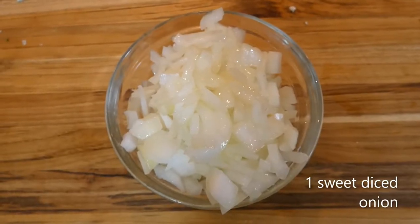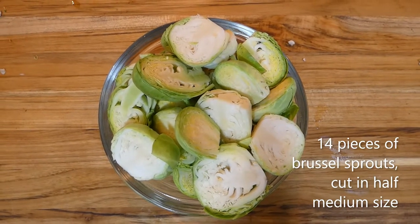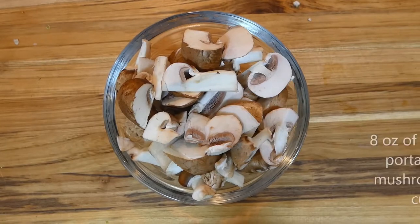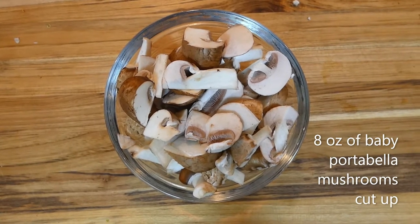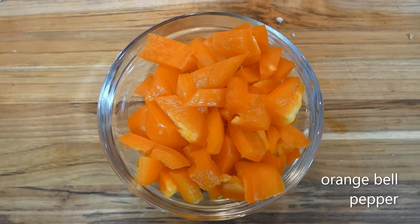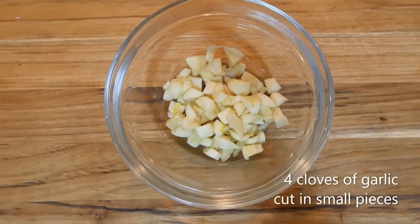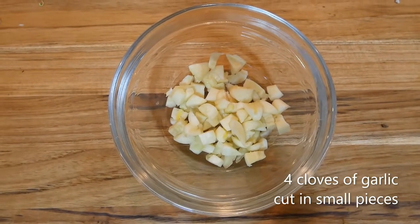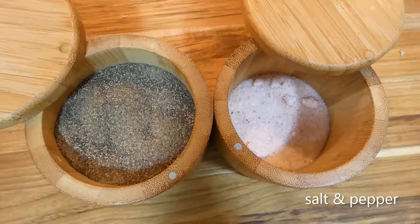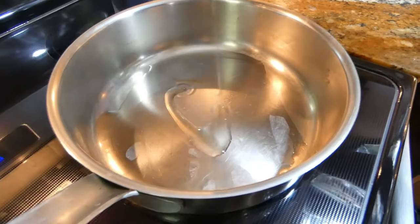One sweet diced onion, about 14 pieces of Brussels sprouts cut in half medium size, 8 ounces of cut up portobello baby mushrooms, one whole orange pepper for sweet taste, and four cloves of cut up garlic, one teaspoon of turmeric, salt and pepper for taste, and a drizzle and tablespoon of olive oil.